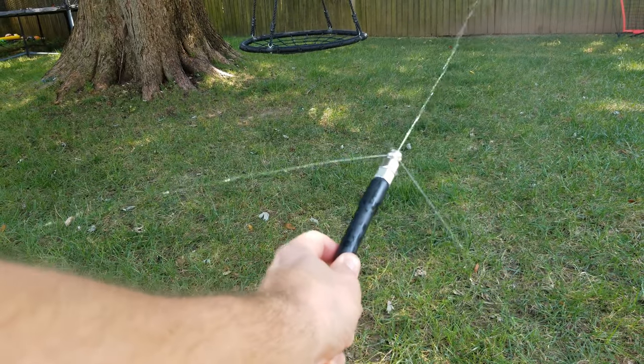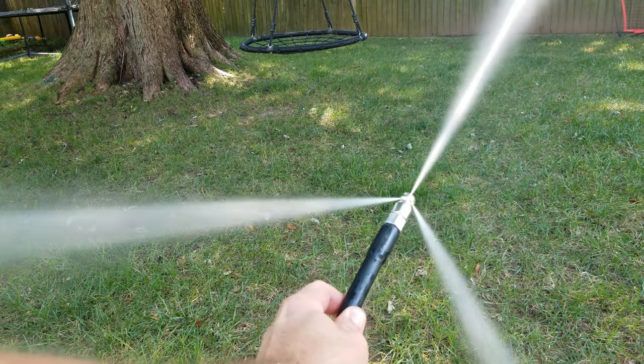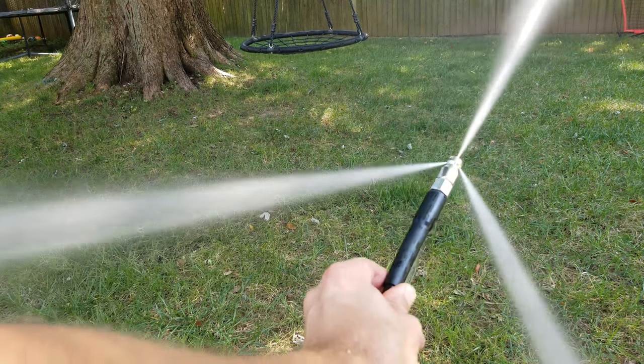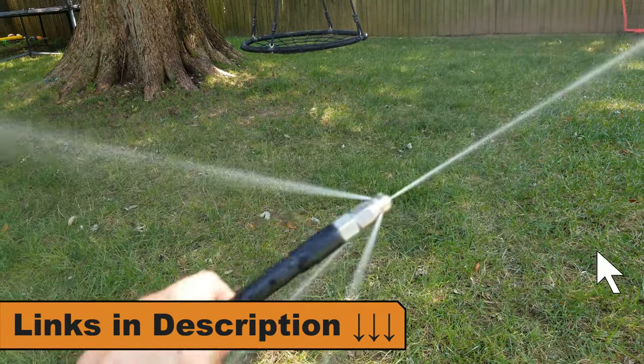You can also use this kit for clearing things such as French drains, other plumbing around your house, or even your gutters. I'll include a link to the sewer jetter kit below in the video description.